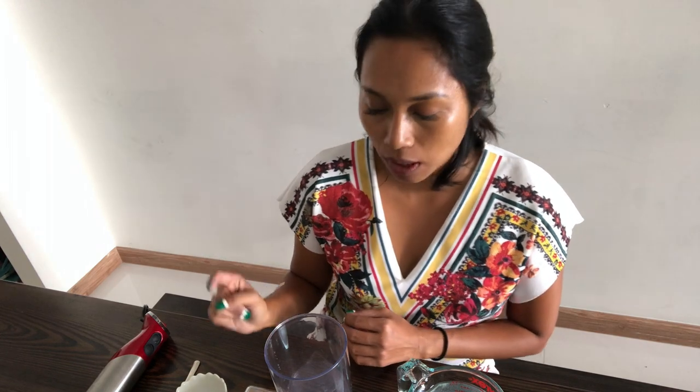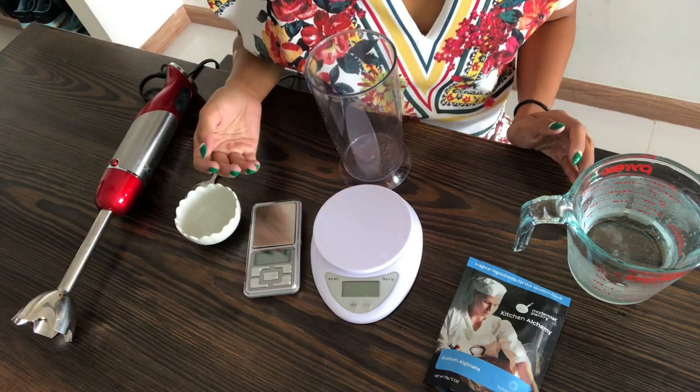For the reverse spherification method, a bit of pre-planning is needed. You'll need to make the sodium alginate bath 24 hours before you undergo the spherification process. Let's review what we'll need for this.